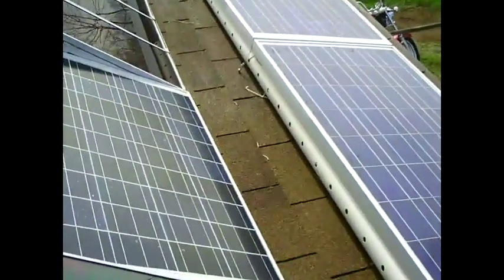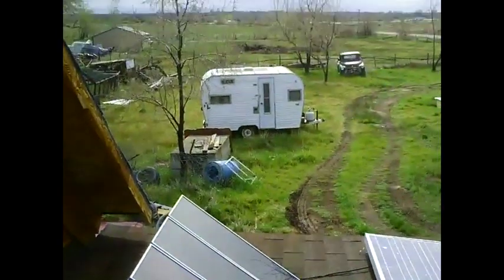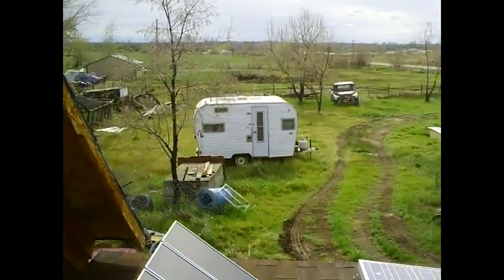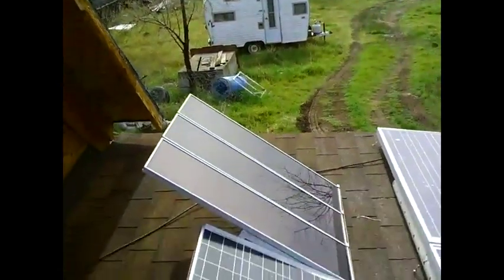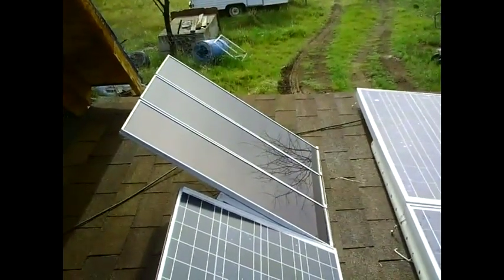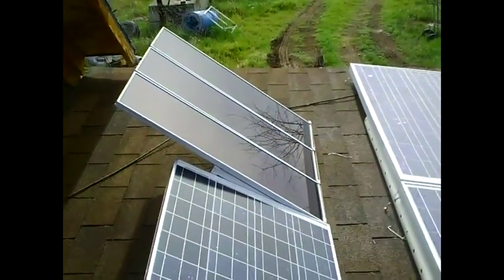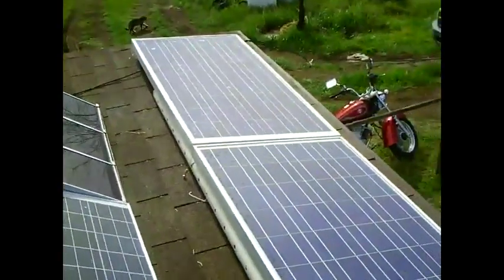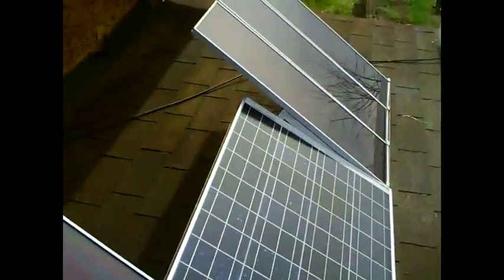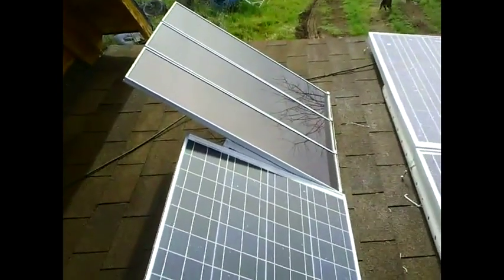My plan is to take that big new 135-watt Kyocera panel and replace some of these smaller older panels. I'm going to take those older panels off the roof and put them on that camp trailer you can see out there — that's my bug-out camp trailer and I want to put some solar power on that. I'll use the existing mount system to install the larger Kyocera panel at the 45-degree angle to collect more sunshine during winter hours.